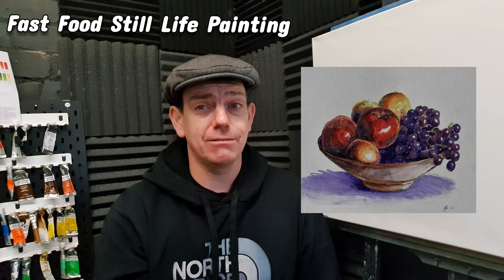The depiction of bowls of fruit in still life paintings has been a popular motif for artists over the centuries, and is probably more admired than a vase of flowers.